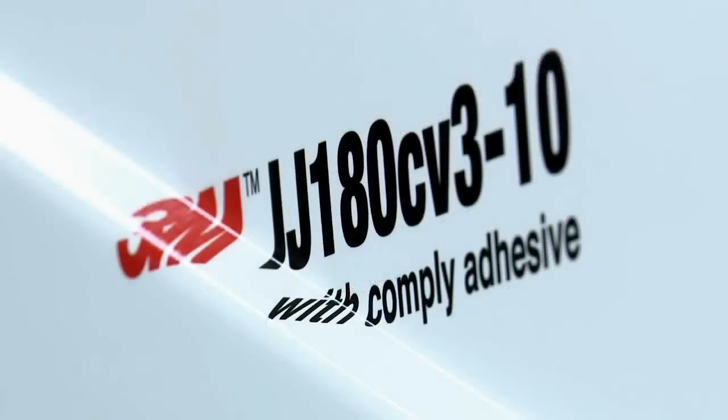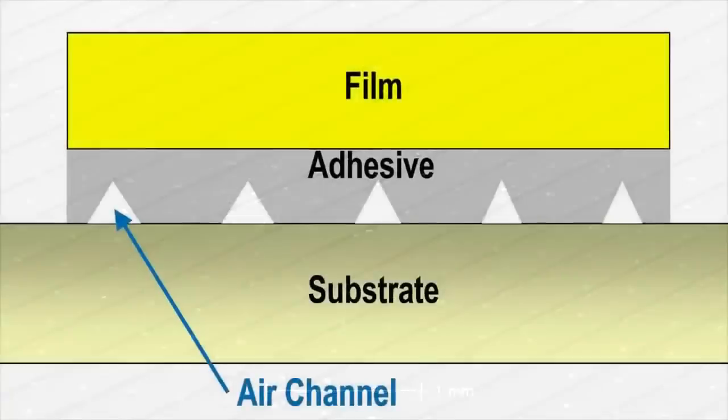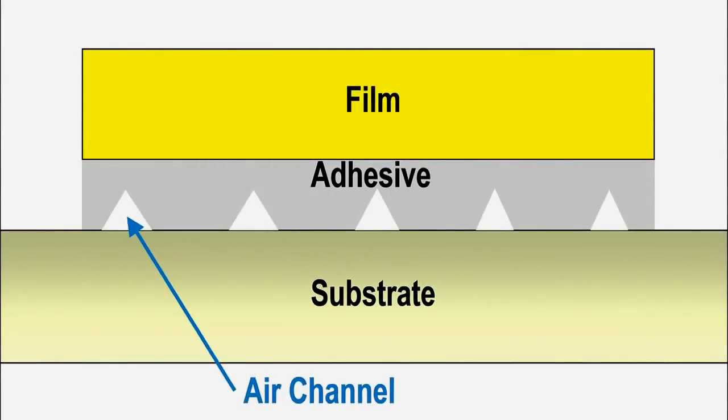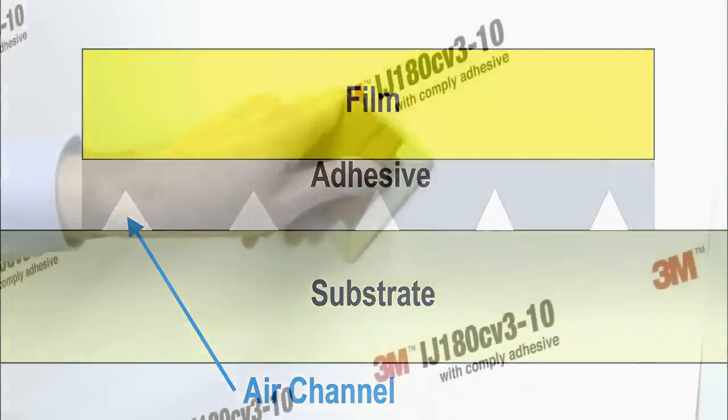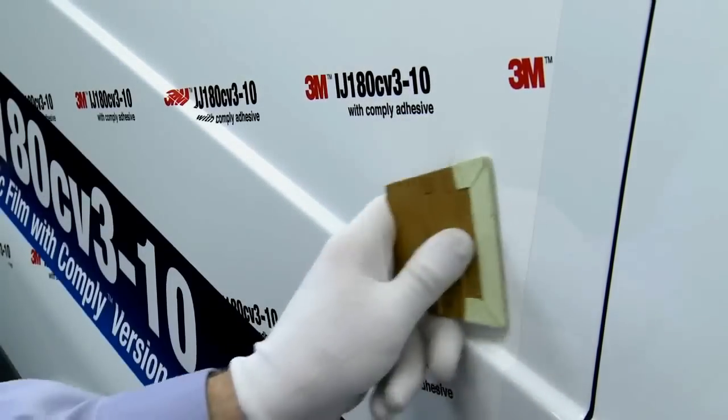The next two wrapping films Andrew is going to demonstrate, in addition to Control Tack adhesive, also feature 3M Comply version 3 adhesive. 3M Comply is a patented bubble-free technology — channels in the adhesive allow any trapped air to escape from beneath the film, creating a high-quality, flawless finished graphic. Air can remain in the channels even though it would appear not to have any bubbles, so work air out to an exit point. Here, Andrew has purposely created a bubble onto a glass panel, making the bubbles small and manageable to help disperse them without causing creases. Good firm squeegee pressure to an exit point is required to disperse any trapped air.